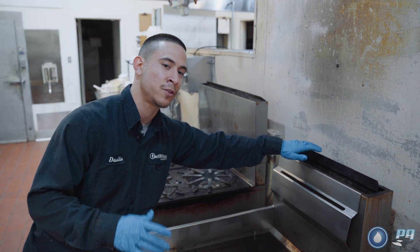Here at Facilitech we use a proprietary app specifically for our company to log everything we do at the job site. We take all before and after pictures — it's also a good liability control. I would definitely recommend using something like that.